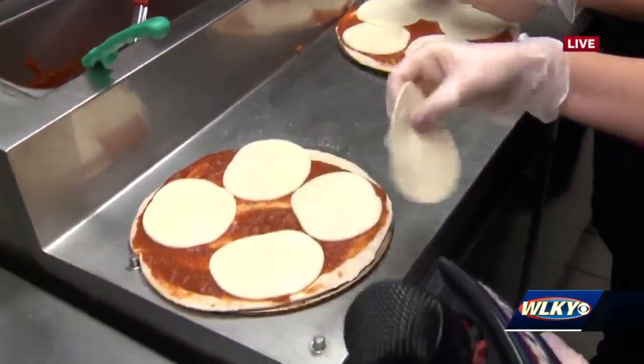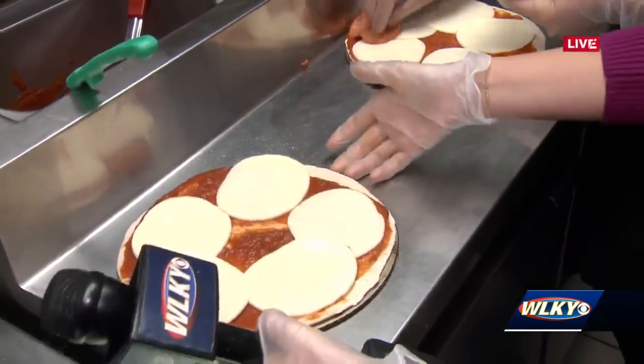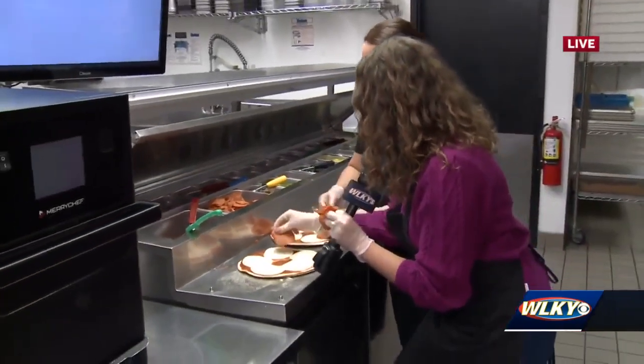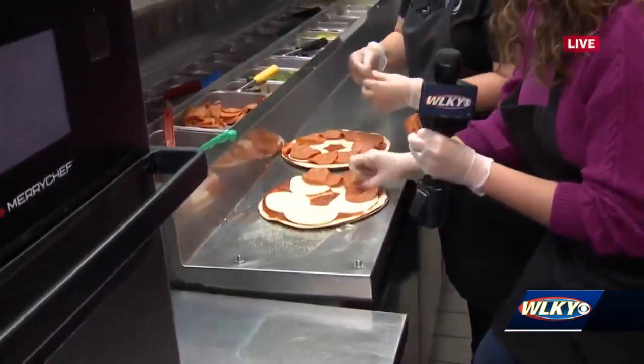You are doing perfect. Then the next step is pepperoni. Is there a technique? Because pepperonis fold — it is so hard to get them on there sometimes. You just unfold them and layer them on there.